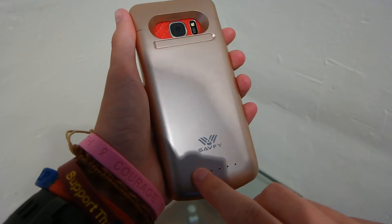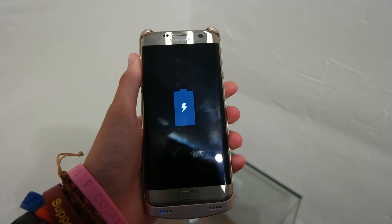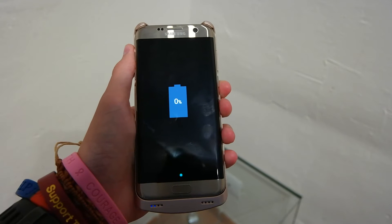So we'll flip it around, press the power button. If you guys haven't seen the unboxing of this, I will leave a link in the top right and down below for you. So you can see it's charging at 0%. We will check back in 10 minutes and see how far it's got.